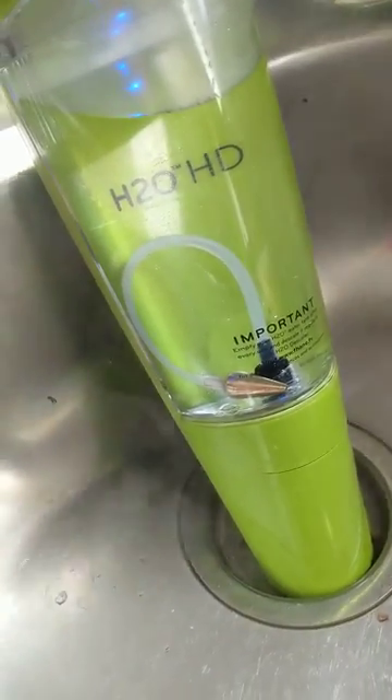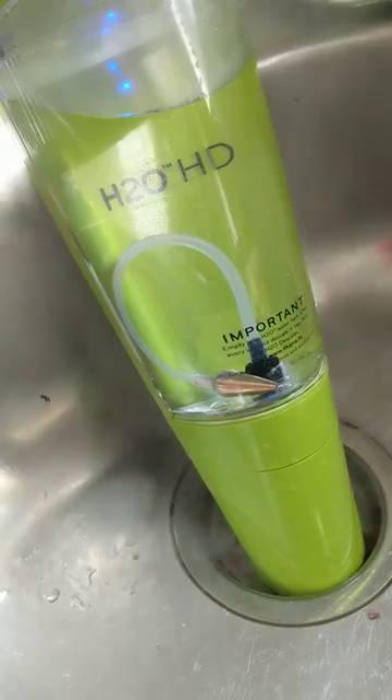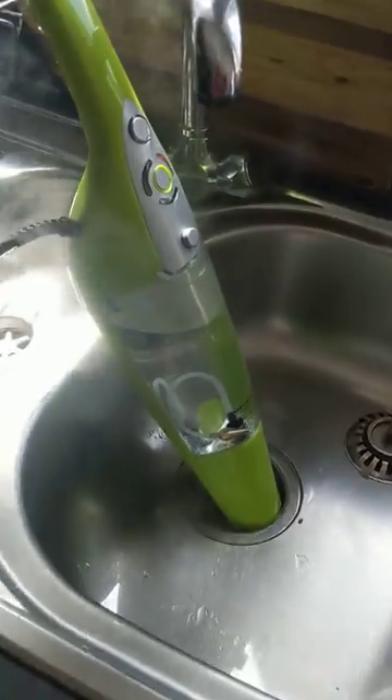I only bought this about 6 weeks ago. I've had an issue today with it not pumping the water through the tank and starting any steam.